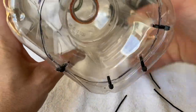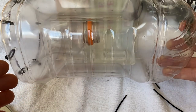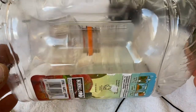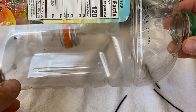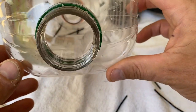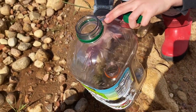Our funnel is complete. This is what it looks like on the inside — the crayfish, crawfish, or crawdads, whatever you want to call them, are going to go in and then they won't be able to climb back out of that hole. On this side we can get the crayfish out. Now we're going to put some rocks inside the trap so it doesn't float.